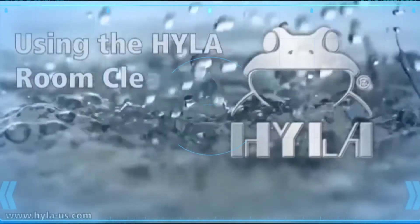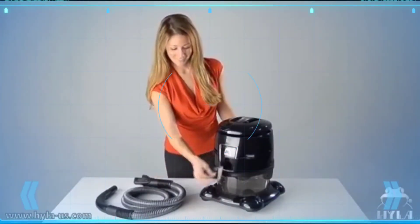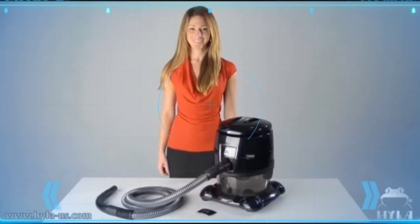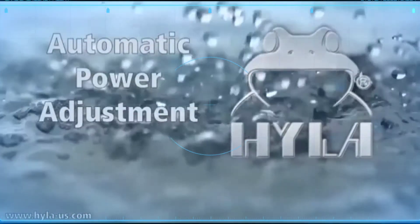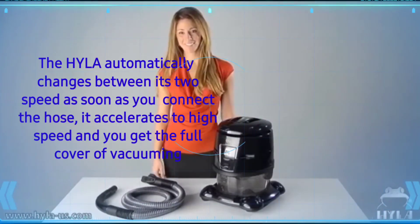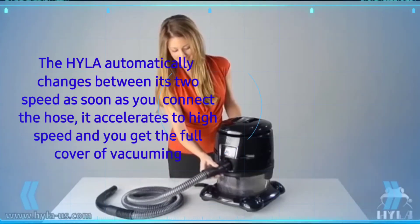Using the Hyla room cleaning mode: first remove the noise reducer, then connect the hose by pushing it in until you hear the click. The Hyla automatically changes between its two speeds — as soon as you connect the hose it accelerates to high speed and you get full power for vacuuming.